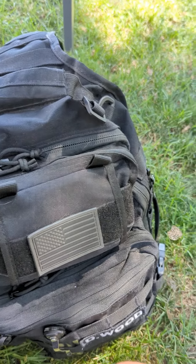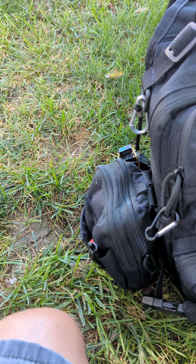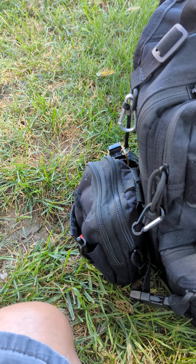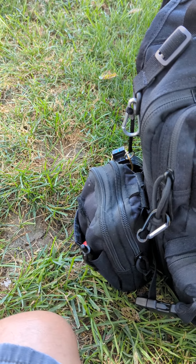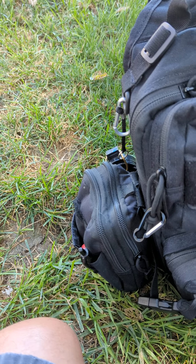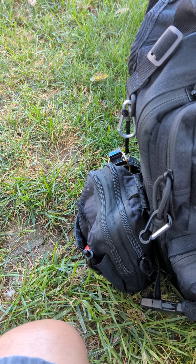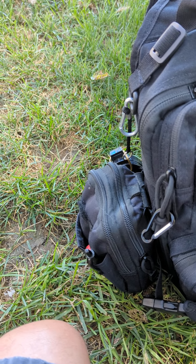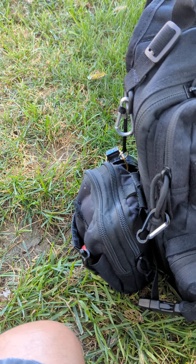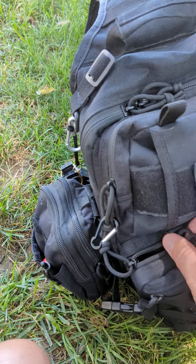Over here I carry a first aid kit — it's a full trauma kit. I have everything in there. I'm not going to dump it out because it's packed in there pretty tight. I have a space blanket, first aid supplies, just about anything you'd need for trauma or a gunshot wound, and stuff for making a splint.